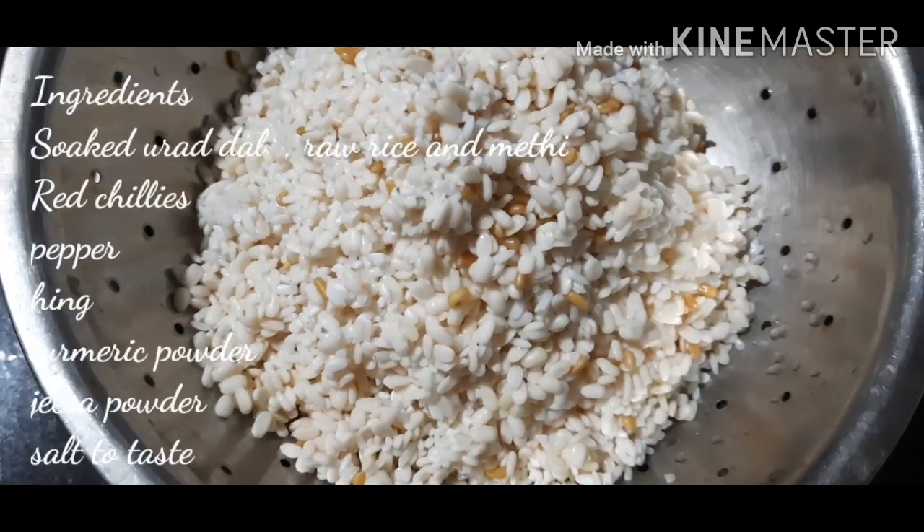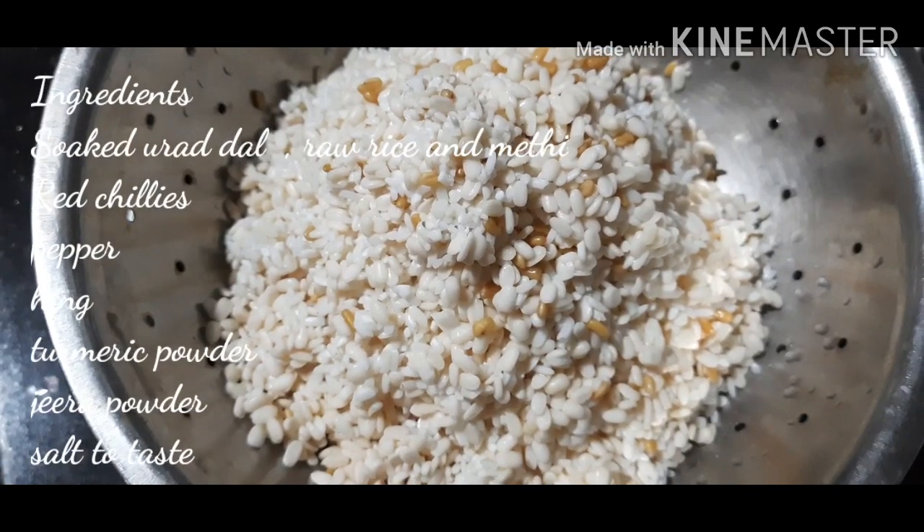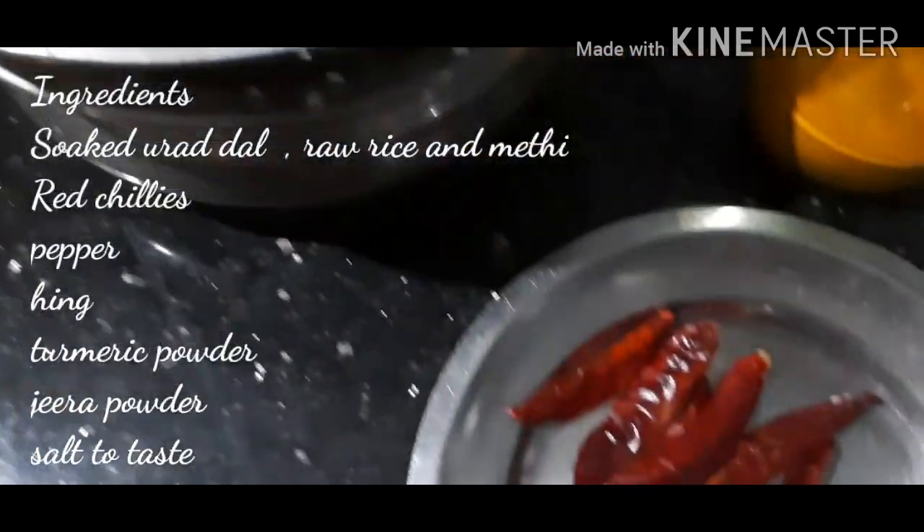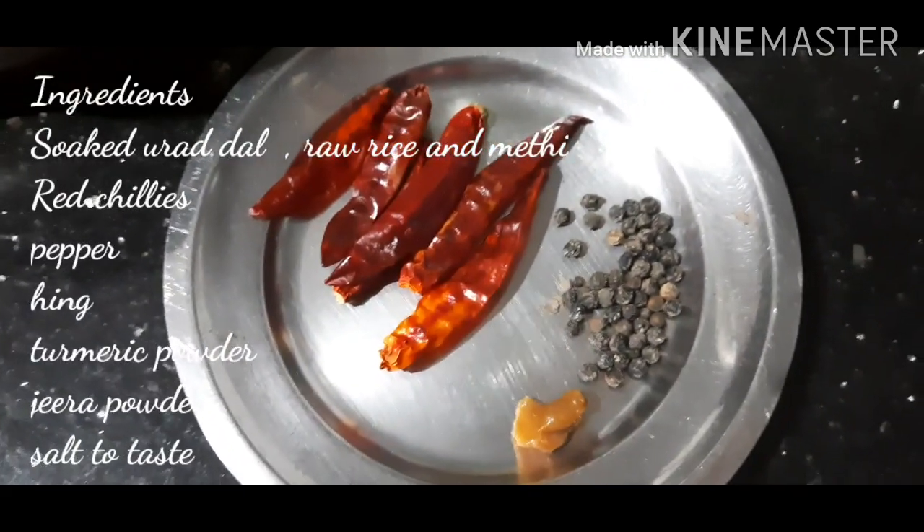1.5 cup Uddha dal, 1 cup raw rice, 4 teaspoon methi — soaked for 4 to 5 hours and drained. 5 to 6 red chillies, 1 teaspoon pepper, 1 pinch of hing and turmeric.